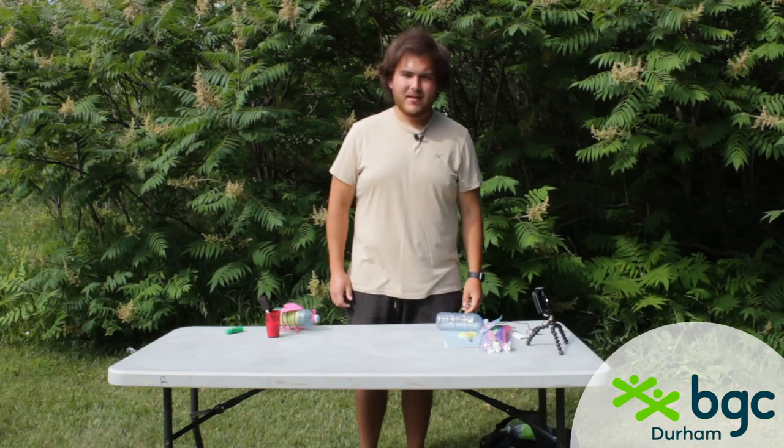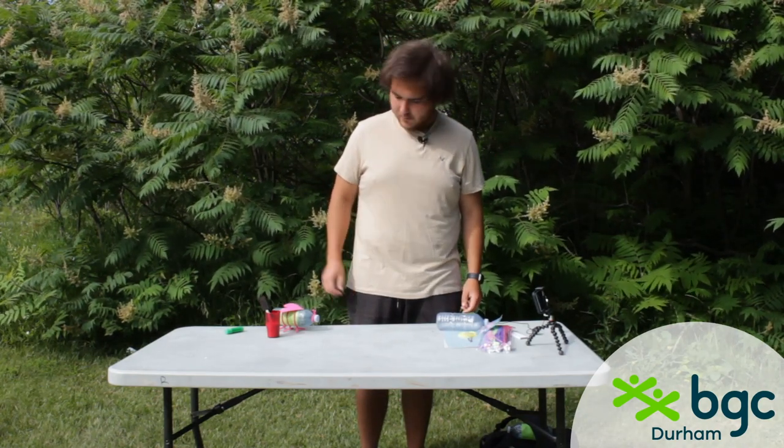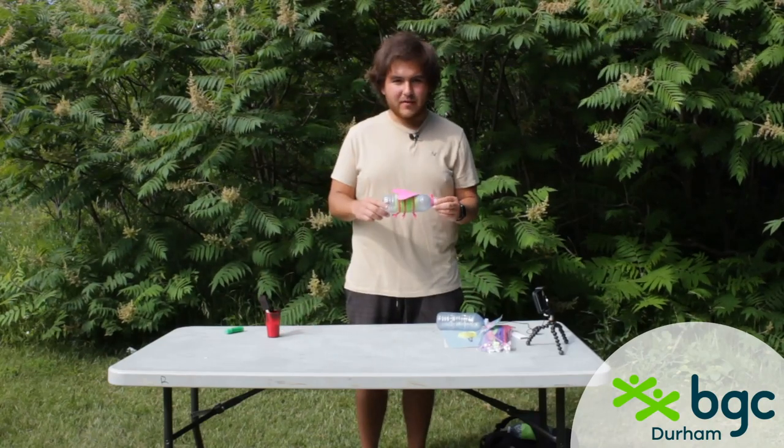Hi everyone, my name's Panda and I'm down here at the BGC Durham Northview. Today we're going to be making some nice little fireflies.